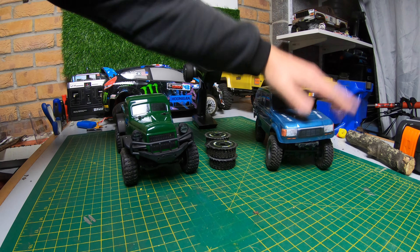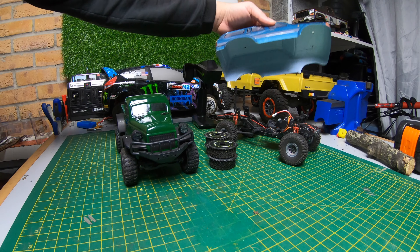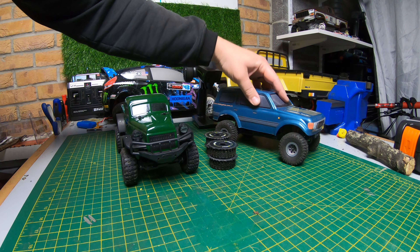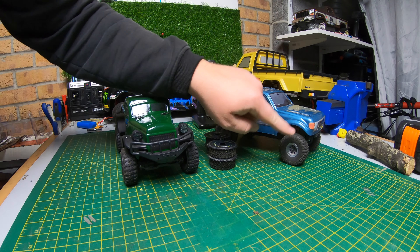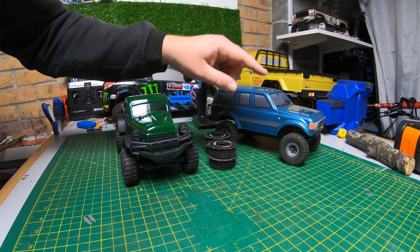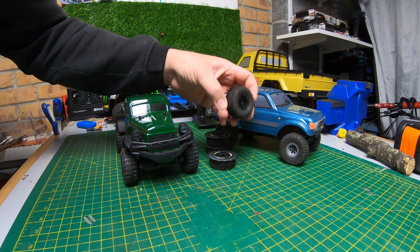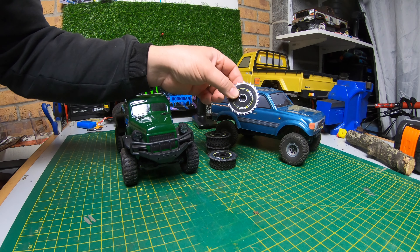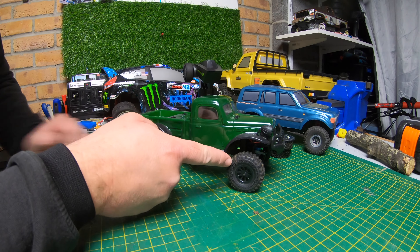Now, I was going to use the Hobby Plus CR18 - really good, cheap little mini crawler. The tyres on this are probably one of the best out there, these nice soft tyres, really good. However, it's a bit light and it hasn't really got the torque for these blades. I've not tried it with them but this extra weight on the wheels - I wanted something a little bit more torquey. But along with extra torque, I wanted some extra wheel speed.